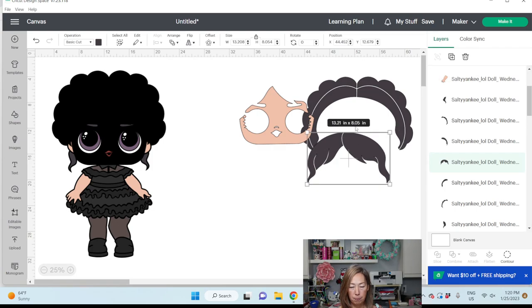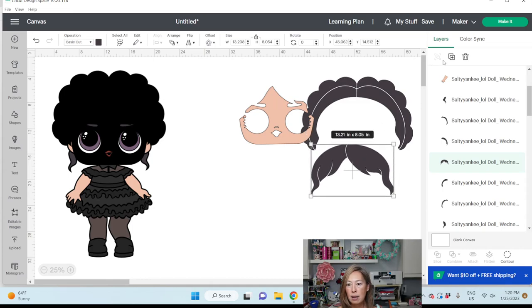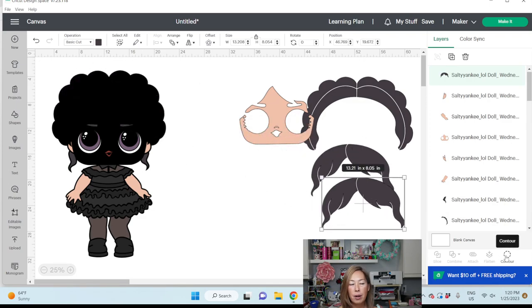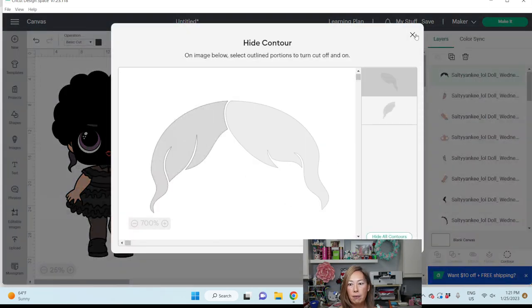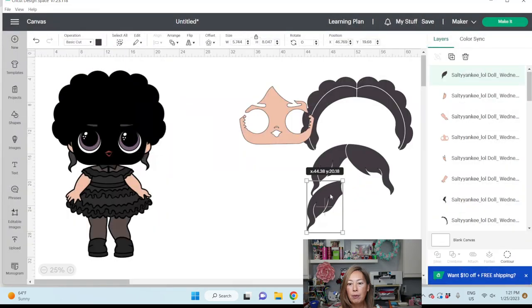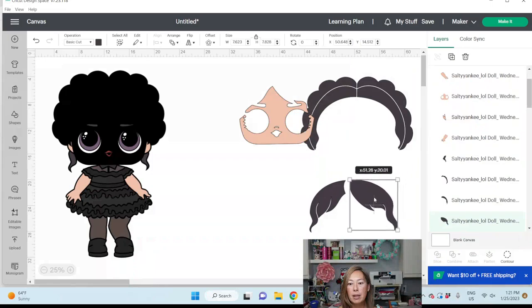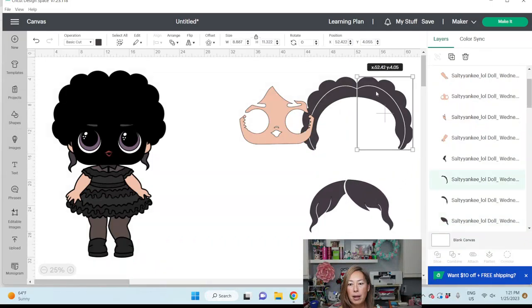This piece is 13 by 8 inches. What we're going to do is duplicate it and then go to Contour. We're going to get rid of one side. When we're left with one side, this piece can totally fit on a 12 by 12 piece of cardstock. So let's get rid of this one. We're rebuilding her hair into pieces that we can cut.